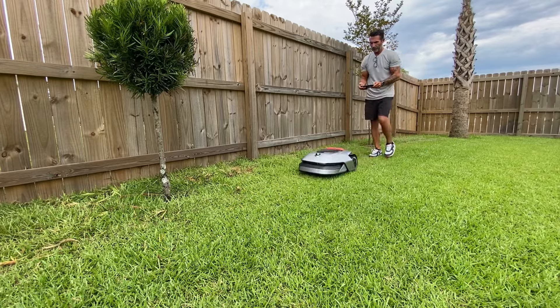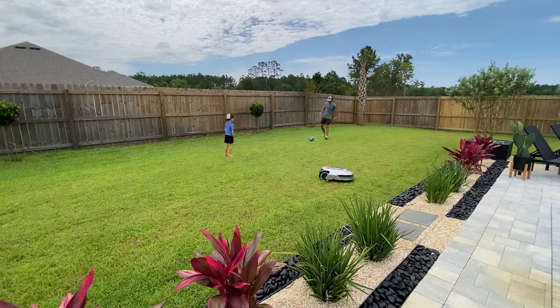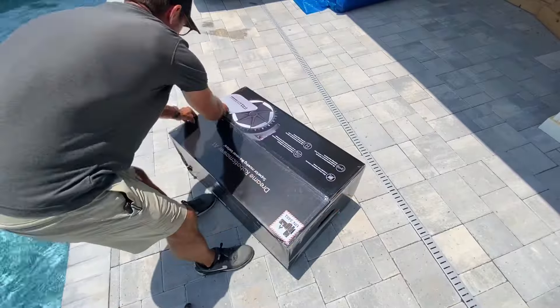With our lives getting increasingly more busy, I'm always searching for ways to be more efficient. And with this new device, I should be able to do my gardening or play soccer with my son while it does its thing. But the natural skeptic in me is always wondering, will it work?